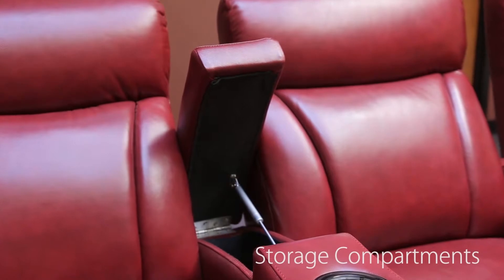The well-designed console armrests also feature storage compartments, making it easy to store your remotes or media devices.